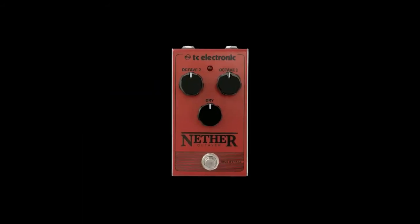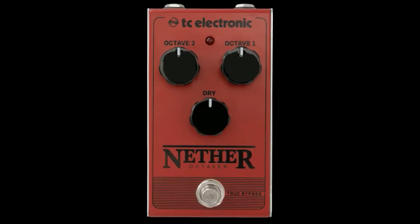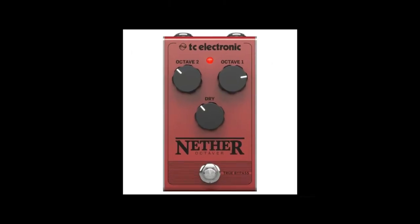The Nether pedal is equipped with controls for both octaves, allowing players to create recognizable glitchy synth sounds reminiscent of old arcade games, or as a subtle way to fatten up the tonal characteristics of the guitar.